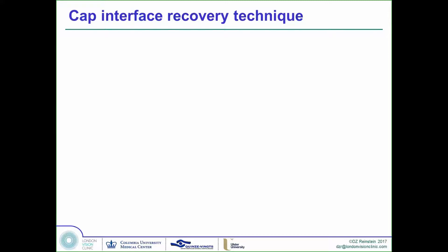Let's talk about what our protocol is for managing the situation of going under the lenticule first, and really converting what used to be considered a complication into just a routine second pathway to complete the lenticule separation.